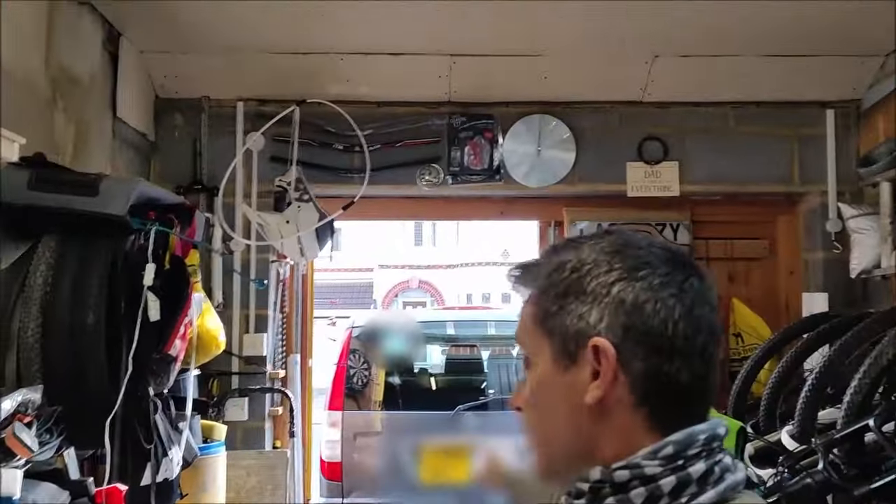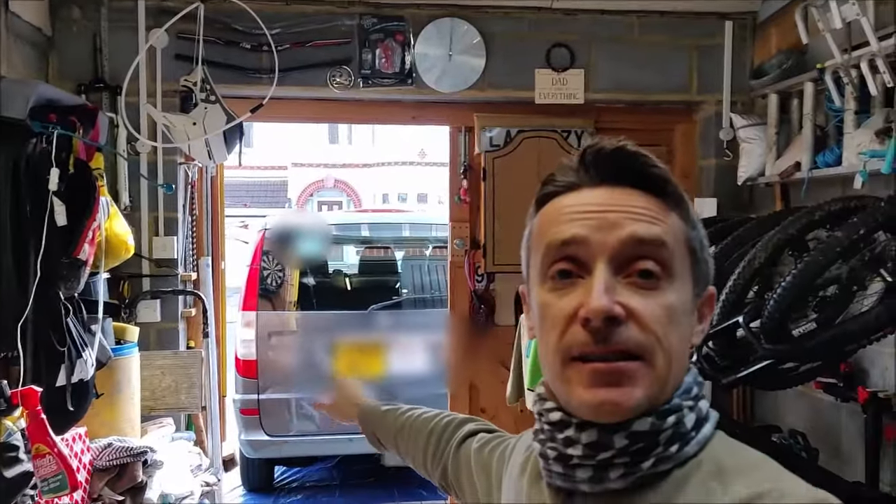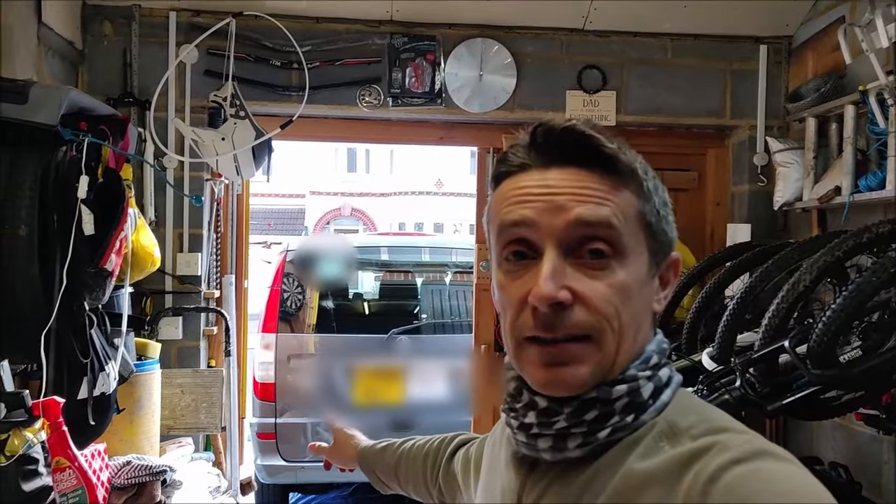Hello guys, Craig from Fix It Fallows, and I am once again in the garage and I will soon be out there on this. This is my everyday job. I am a London cab driver if you haven't managed to work that out from previous videos. And I drive this — this is a Vito taxi.